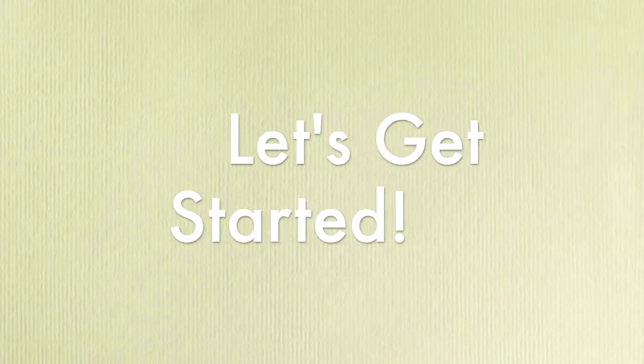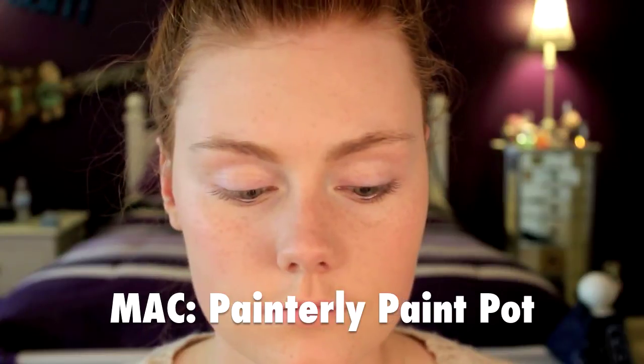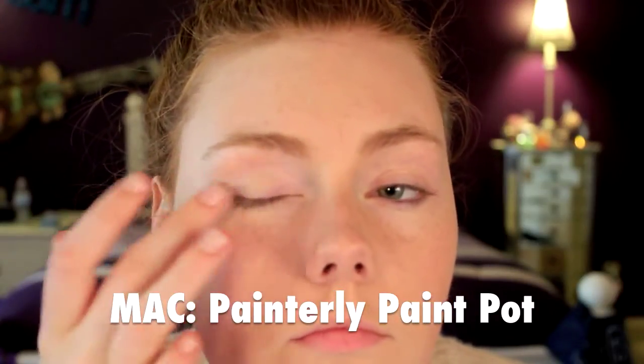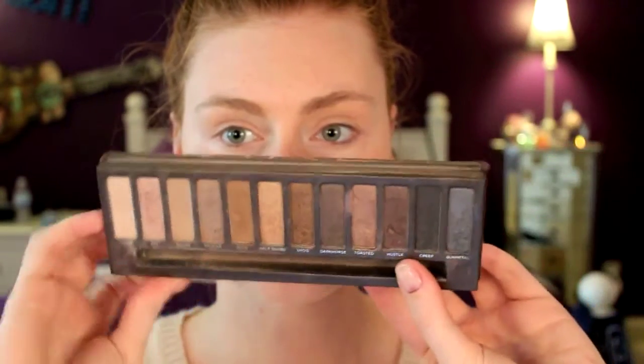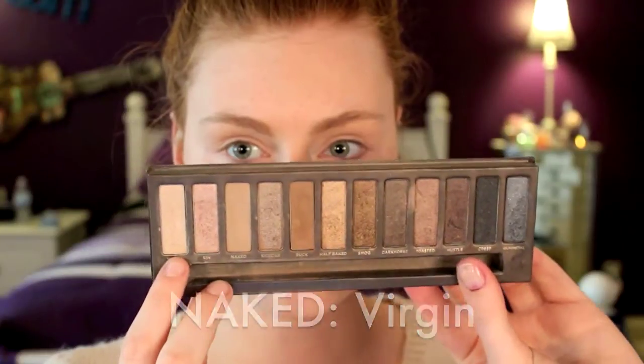The first thing you want to do before you get into any eye look is prime your eyes. Then I'm going into my Naked palette and taking a light pink shade to highlight the inner corner and create a light beginning layer on the lid.